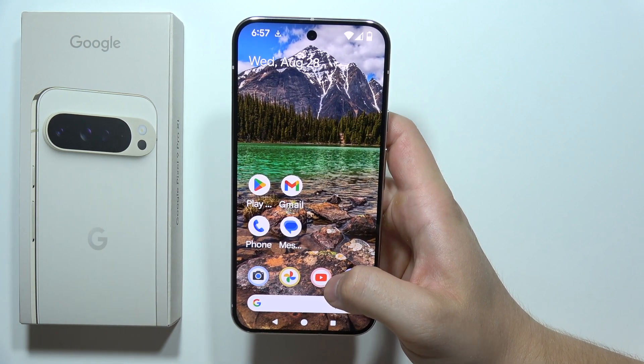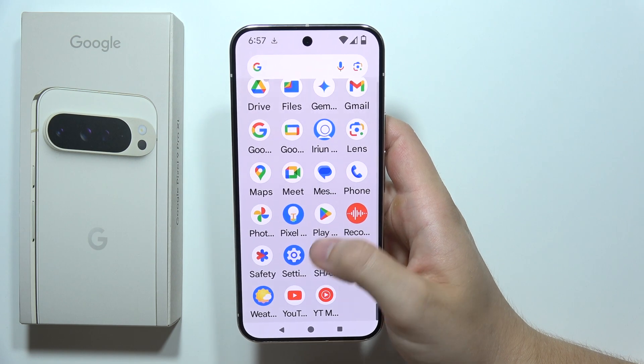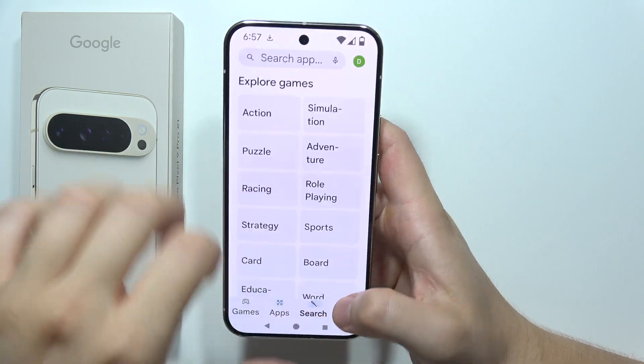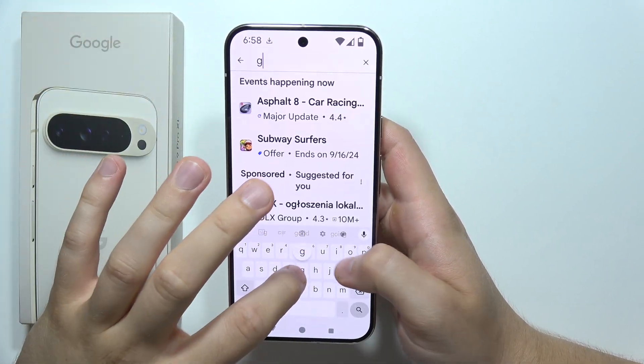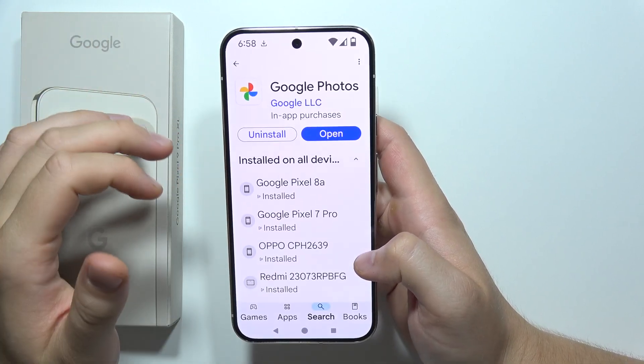To use face swap on the Google Pixel 9 Pro XL, first of all you will have to go to the Google Play Store and you have to be sure that you have the latest version of Google Photos, because it only works with the new version of Google Photos.